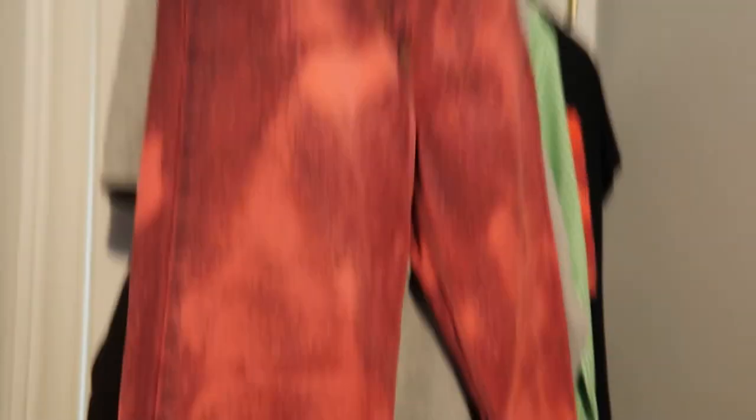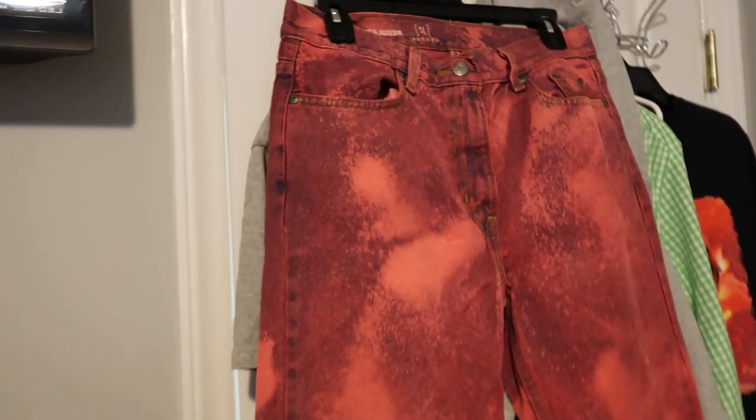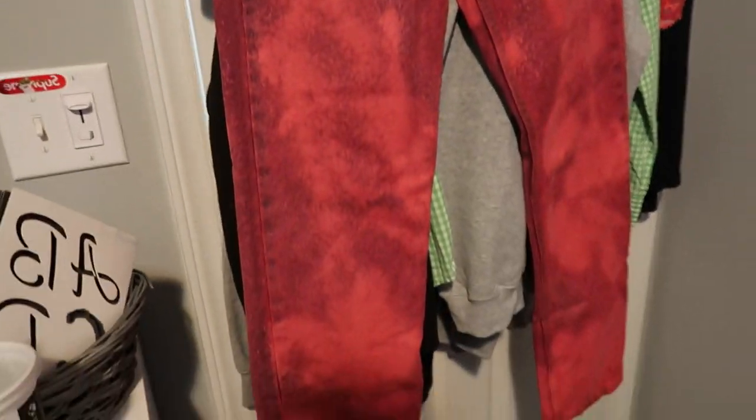I just got off work and I'm gonna show you guys the pants after they've been dried, washed, and completely done. They are done, so I'm gonna show you right now. As you can see they did come out very pinkish colored.